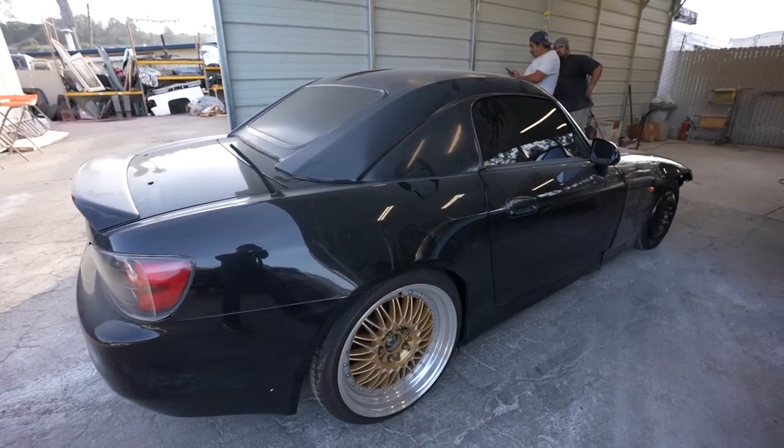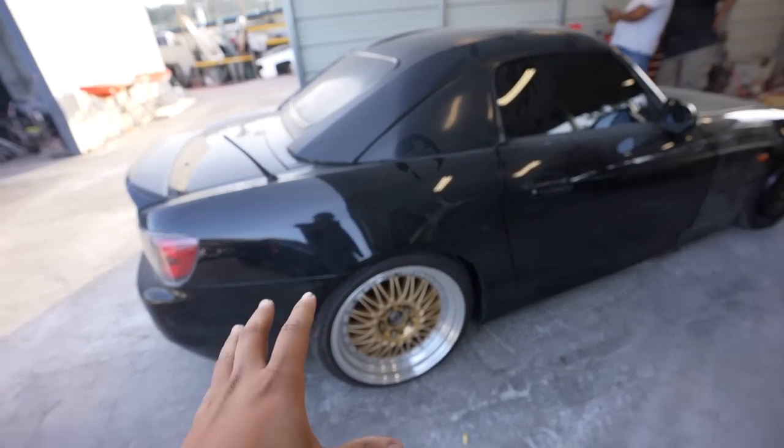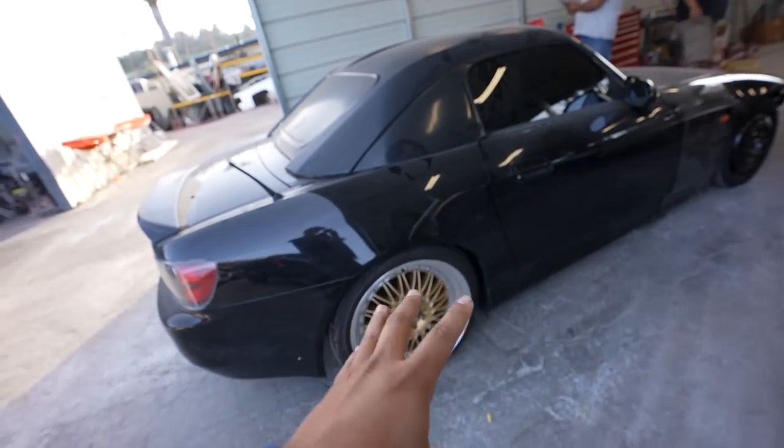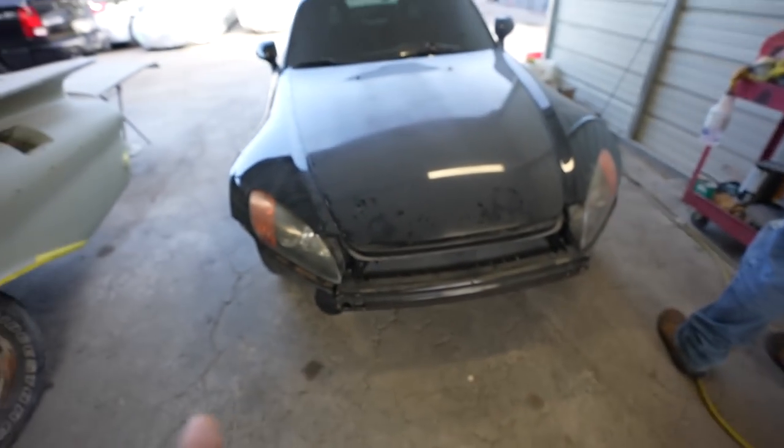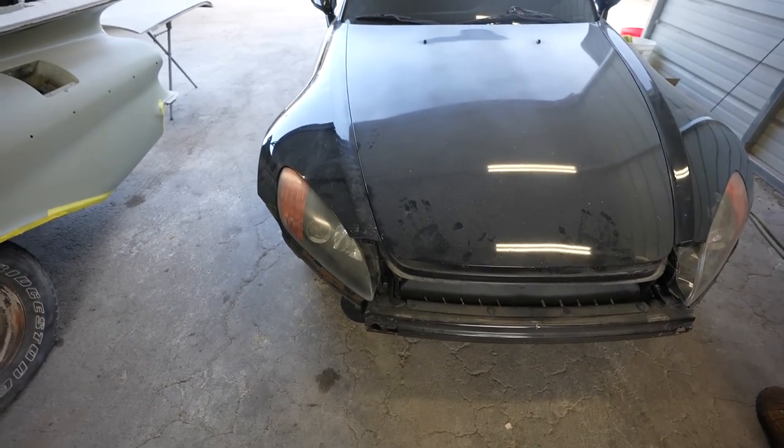Hey, what's going on guys, welcome back to the channel. Today we got a brand new project car. I know I'm literally hoarding cars — I have the M3s, my Mustang fastback, CRX, Tacoma, a couple Broncos, and now this 2003 Honda S2000. This isn't my first rodeo with S2000s — I've had about two of them already, so this will be lucky number three. It needs a little bit of work, but it's gonna be a pretty quick flip to get some money to invest in other project cars.